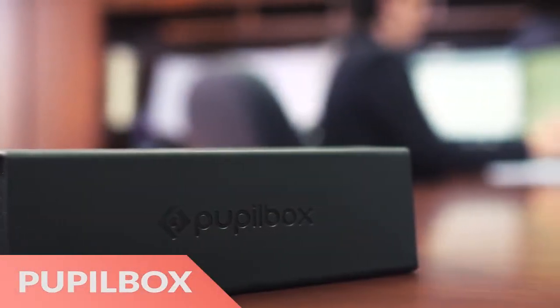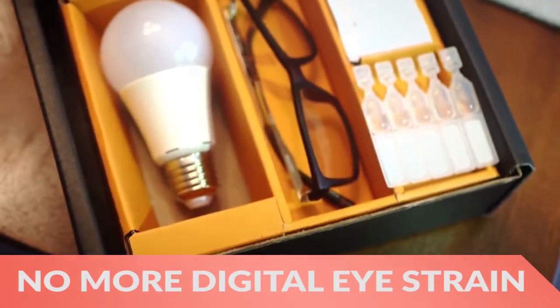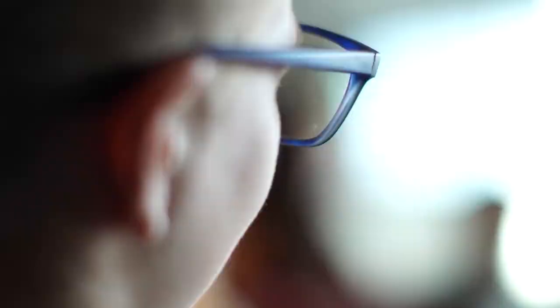Hi there, this is Wes with the Gadget Flow and today we are showcasing the Pupil Box Blue Light Protection System. This box has everything you need to rejuvenate your eyes from the harms of digital eyestrain with special glasses that specifically filter blue light.